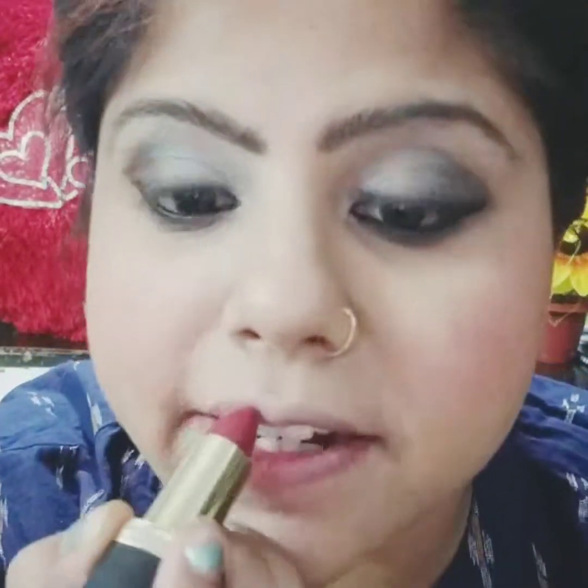Now I am just going to apply this. This is in powder form, it is super spongy. I am just going to tap tap tap. This is the makeup tutorial.